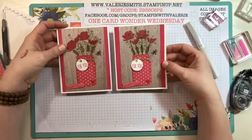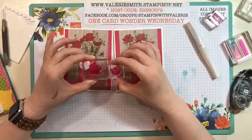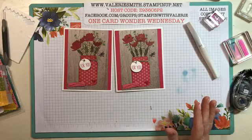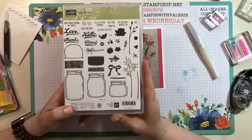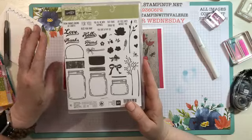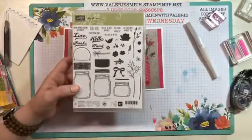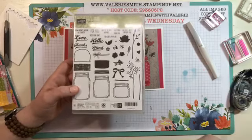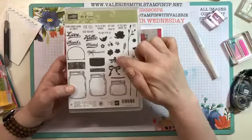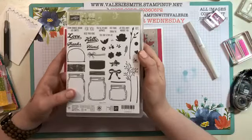This is a gorgeous set - you can do so many different things with it. If you stamp the larger flower in a lighter color and the smaller one in a darker color it makes a cute multi-dimensional flower. It's got lots of fun things - a little burlap piece that's adorable, and sayings like 'You Light Up My Life.' So it is a lightning bug! It even says 'You Light Up My Life' and then you've got that little bug to go in the jar. It's a retiring set at the end of the month.